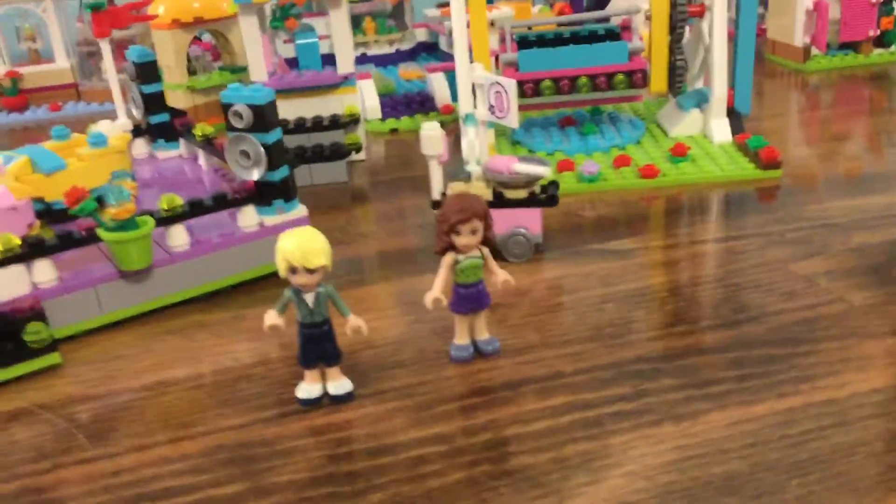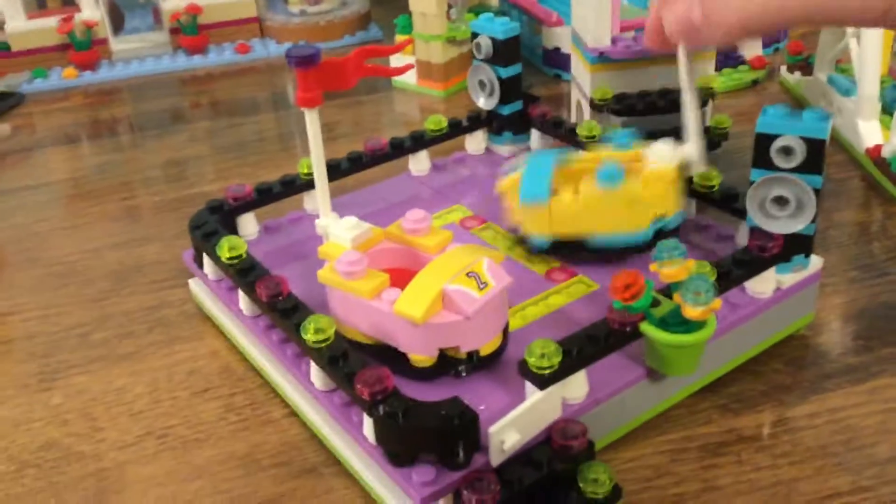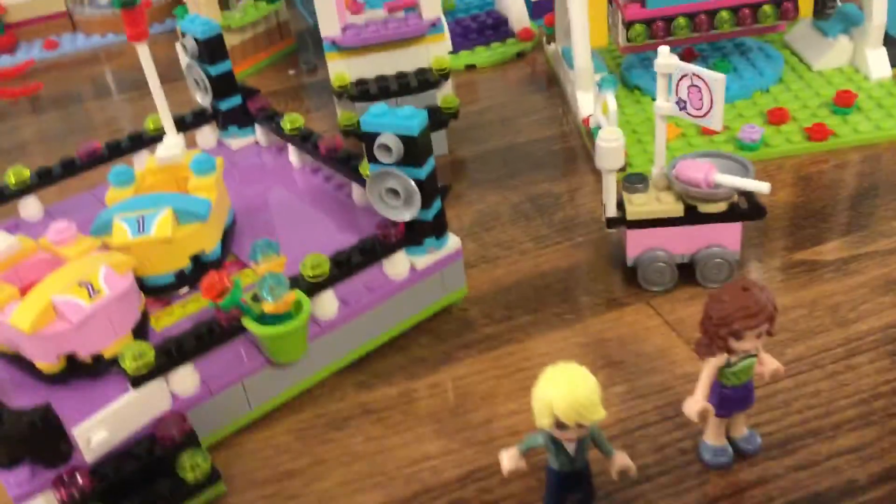So let's get into the video. First, over here on this set, these are the characters. And these are the bumper carts — they are slidable, they can slide around on here, and we have two carts for that. I also added this extra piece.